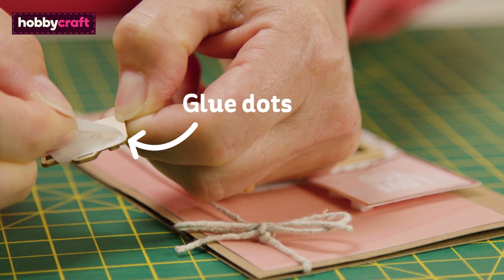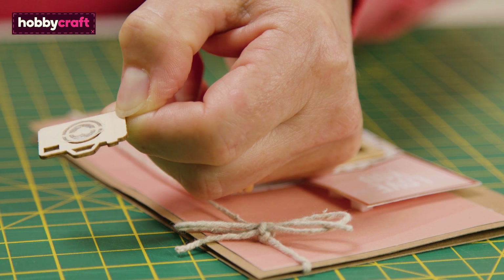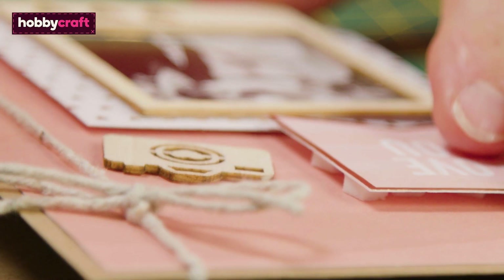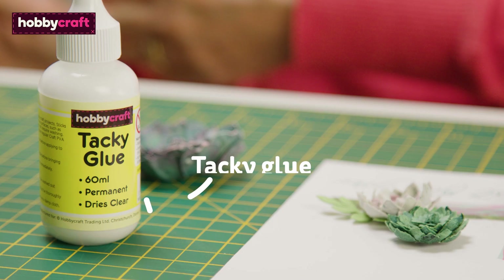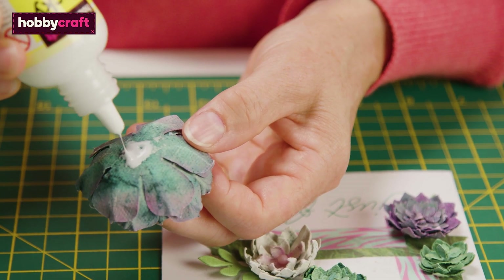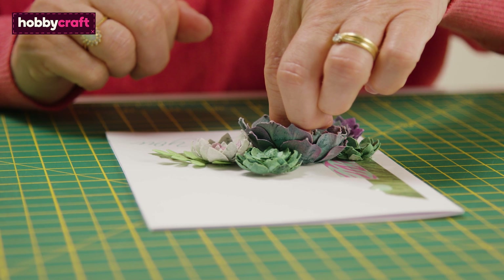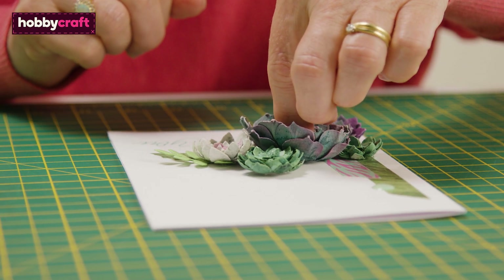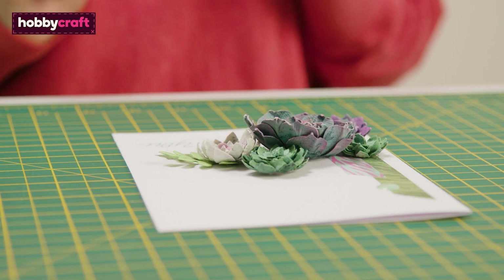The super sticky little dots are ideal for securing embellishments in place and like double sided tape, they're mess free with no drying time needed. If you want to secure fabric or large heavy toppers to your cards, tacky glue is perfect. Make sure to apply this adhesive sparingly to avoid paper and card warping and invest in a glue that dries clear.